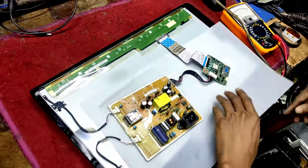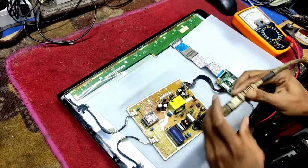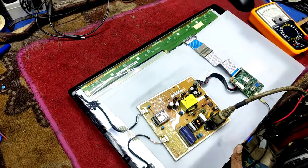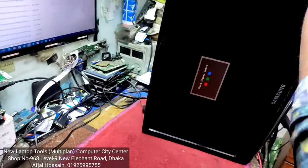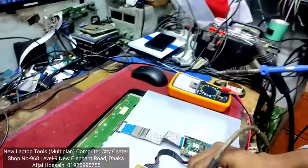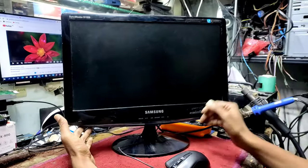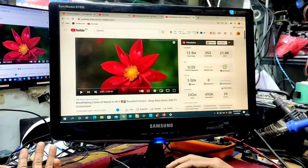I will put a switch here. The signal is on the right side. The data is on the right side. The monitor is on.